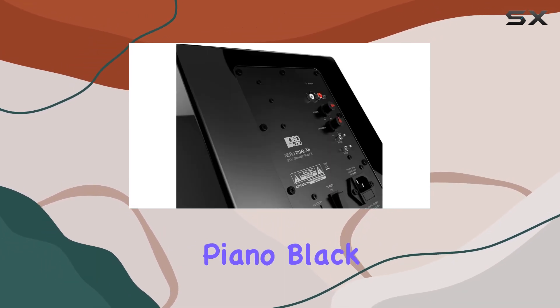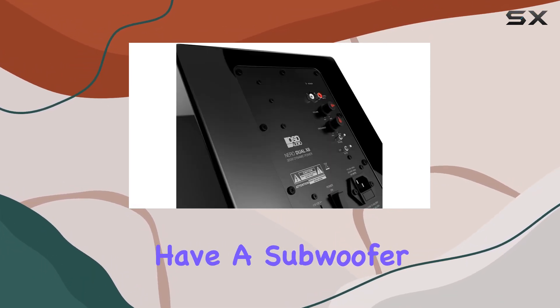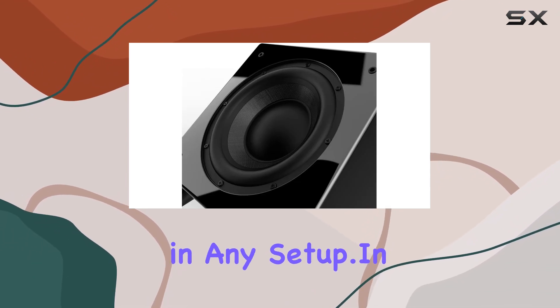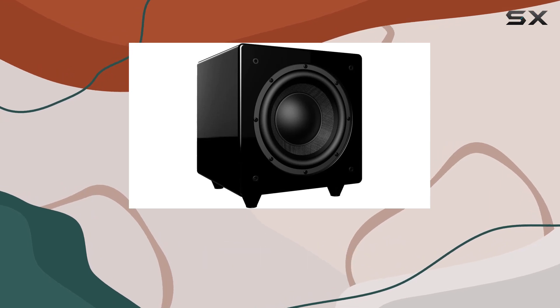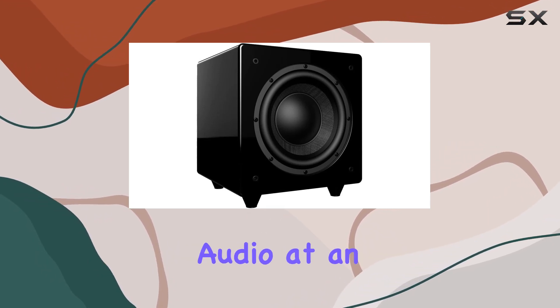Couple that with the glossy piano black finish, and you have a subwoofer that not only sounds great but looks elegant in any setup. In summary, the OSD Niro Dual X8 is a testament to the brand's commitment to delivering quality audio at an affordable price.